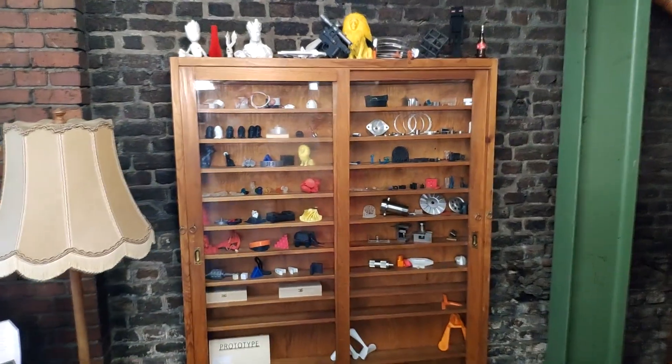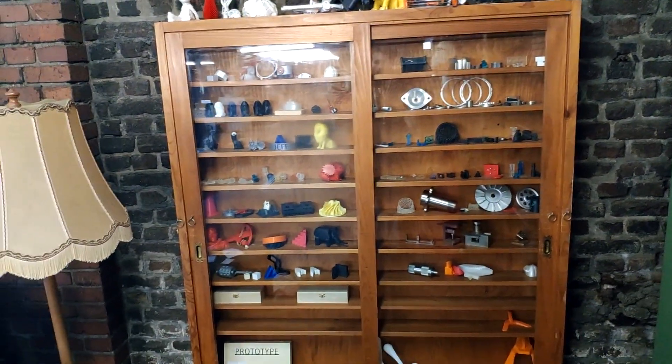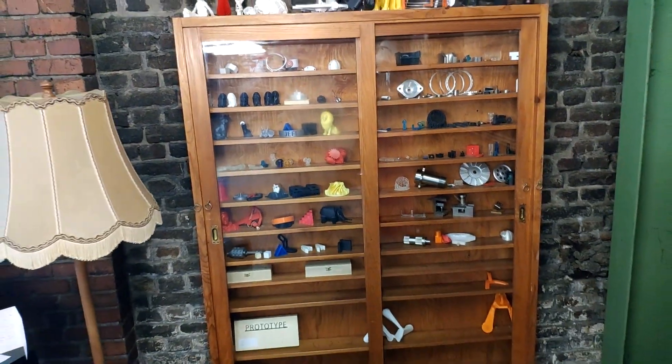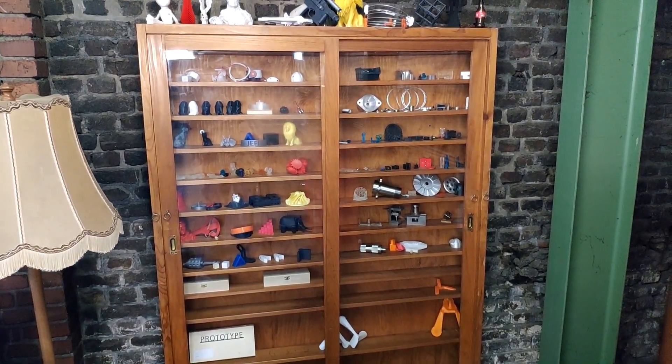Hey guys, welcome back to the workshop. The last two weeks haven't been the greatest of my life, but that's why I decided today we are gonna need to have some fun. We're going through all of the crazy stuff I 3D printed over the last years that you could actually use in a workshop environment. So without further ado, let's get started.